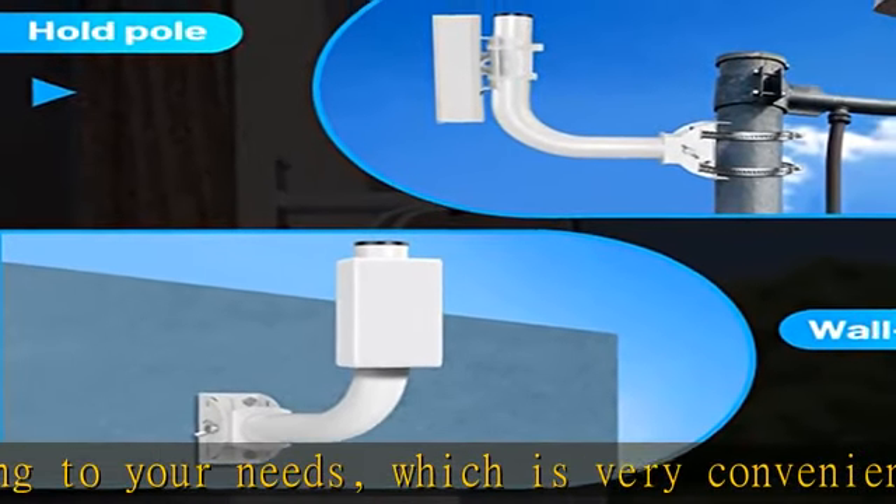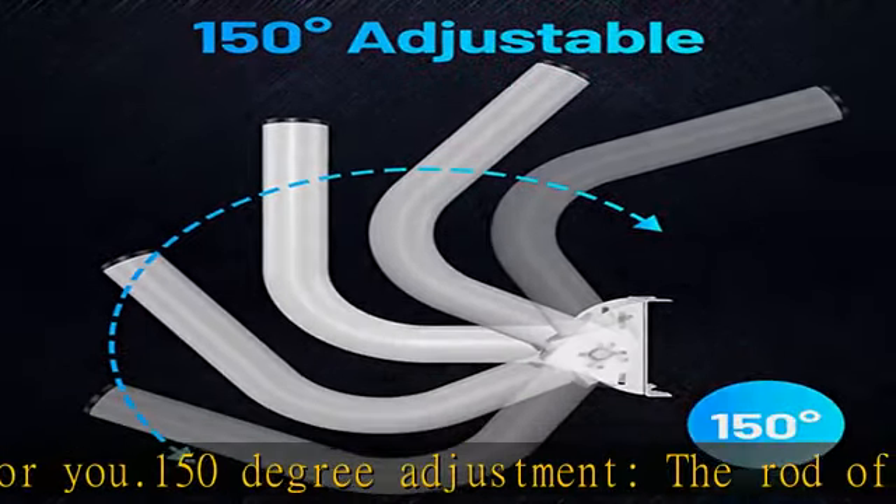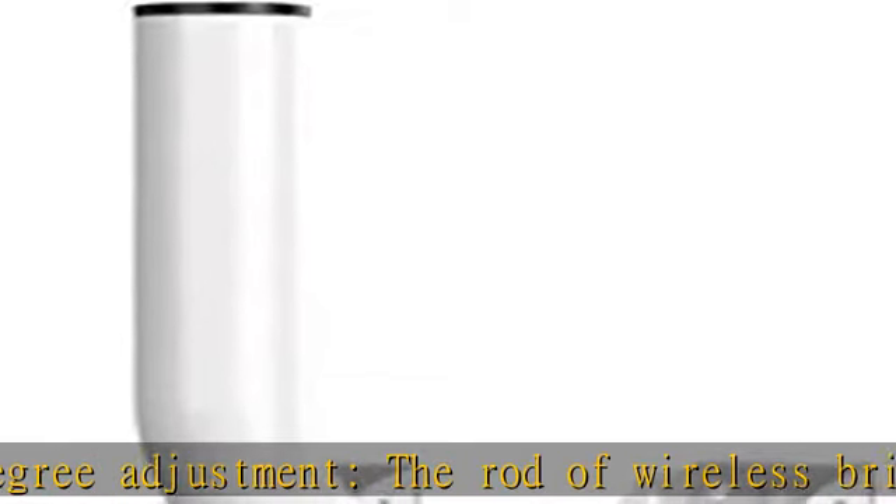Firmness: this wireless bridge pole mount is designed with non-slip gears. After you adjust the angle of the rod, you only need to twist it lightly and the rod will be firmly fixed. This pole mount is equipped with two hoops to firmly fix your mount on the rod.